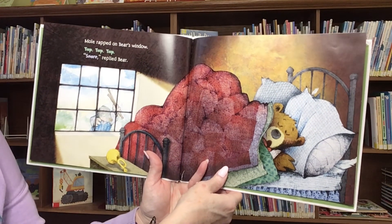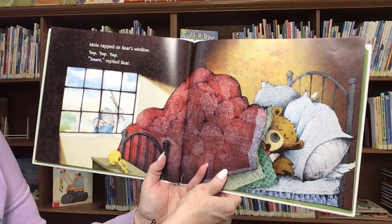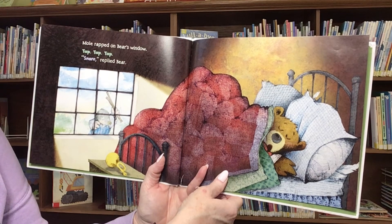Mole rapped on Bear's window. Tap, tap, tap. Snore, replied Bear.